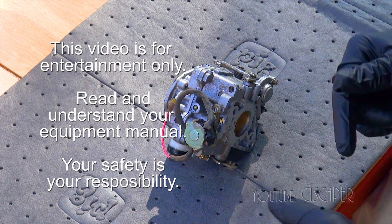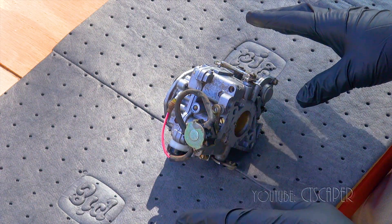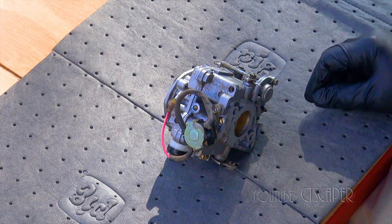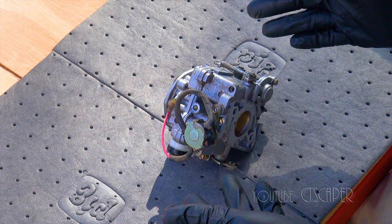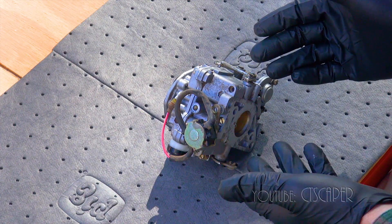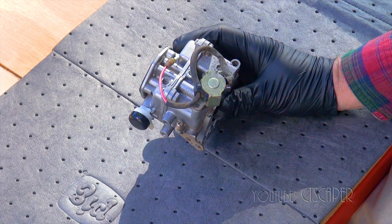Guys, it's the day after I filmed yesterday's video, and I had the carburetor completely back on the machine. I was prepared to take it to the dealer and see if they could figure all this out. I went back and looked at the repair instructions for the engine and for the carb specifically, and it turned out I missed a couple screws — we'll see if it makes a difference or not.